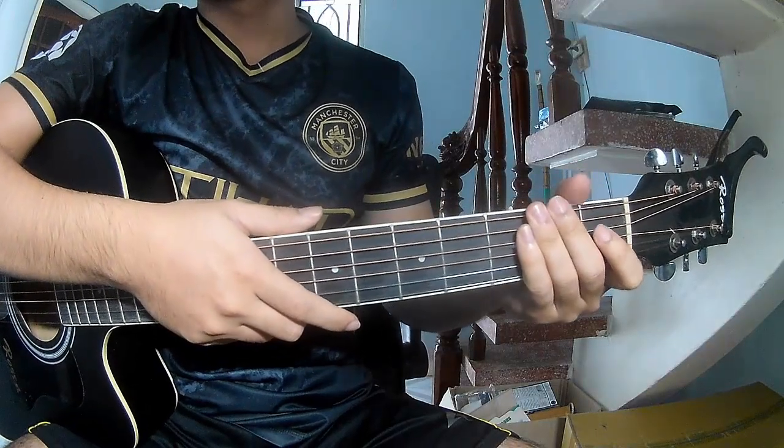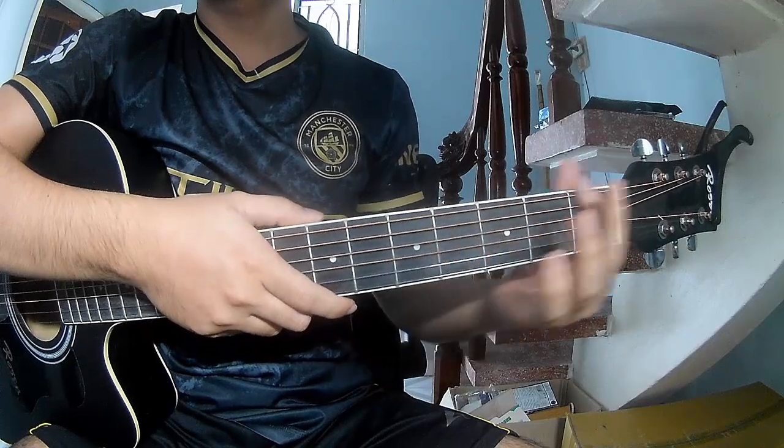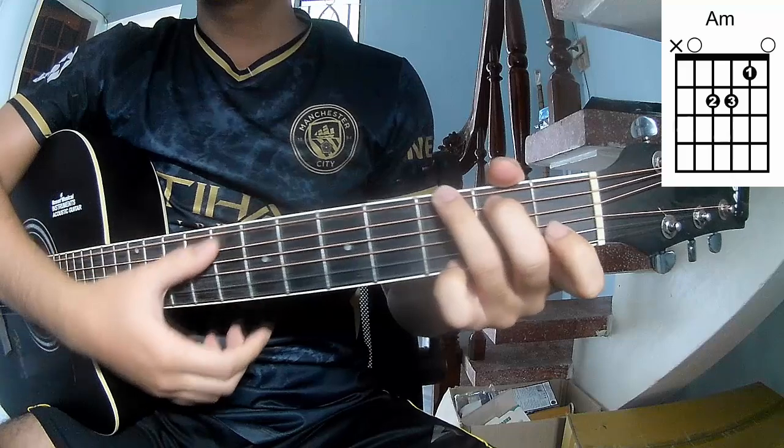Hi everyone, today we'll see how to play guitar 'Good Night Adelaide' by Green Day. First, the chords in the song are A, C, G.